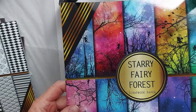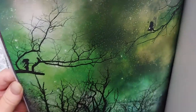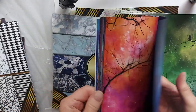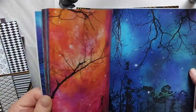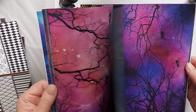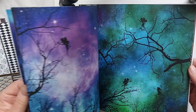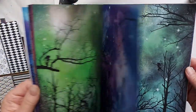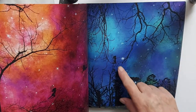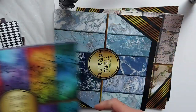Look at this — Starry Fairy Forest. Look at that. What a treat. Beautiful. This was worth the whole order — they're gorgeous. You see the little fairies? Is that not charming? Beautiful. Gorgeous, I say.